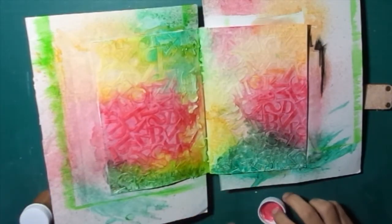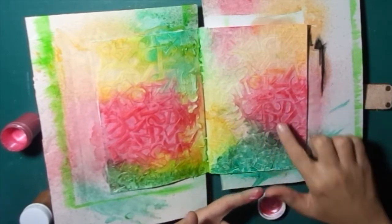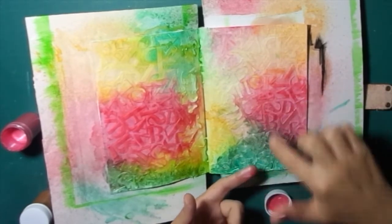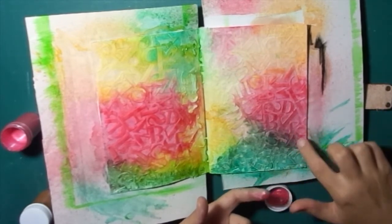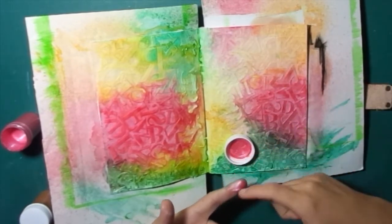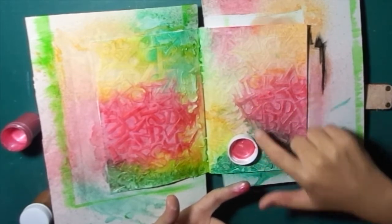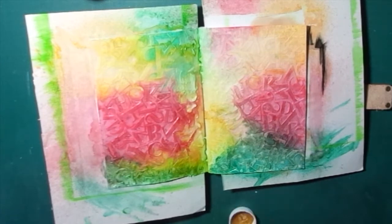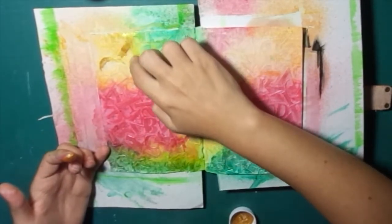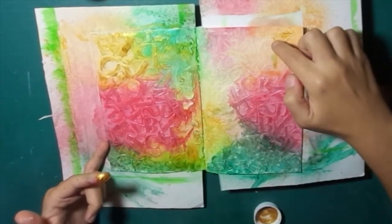I wasn't completely happy with the background, so I decided to use tiger acrylic paints, which have very, very low pigment but a lot of shine. I use them on the letters just to give them some brightness and make them glittery. On the red side I use the pink tiger colour, and on the yellow and green side I use the gold colour. It makes a very good effect, especially using the gold one with the green background.